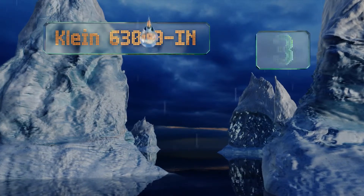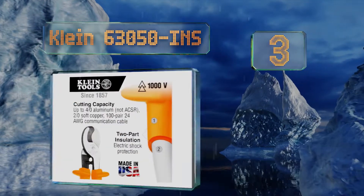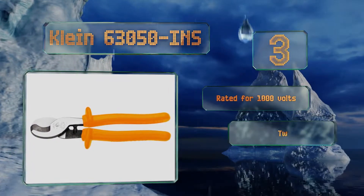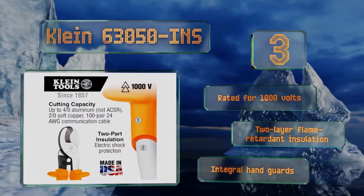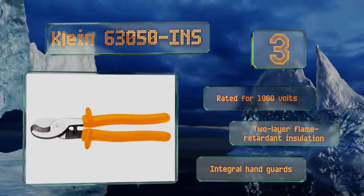Nearing the top of our list at number 3, the Klein 63050 INS are the beefiest of the company's cutters and an industry standard in excellence. With each pair individually tested, ensuring they exceed IEC standards for insulated tools, you can count on these to be a powerful addition to any tradesman's pouch. They're rated for 1000 volts and equipped with two-layer flame-retardant insulation and integral handguards.